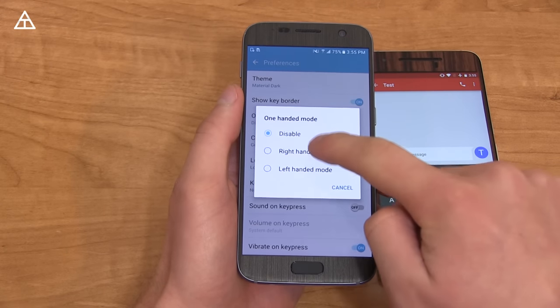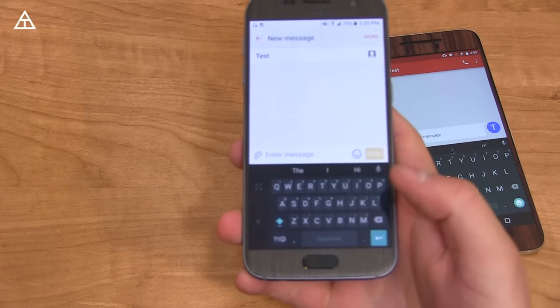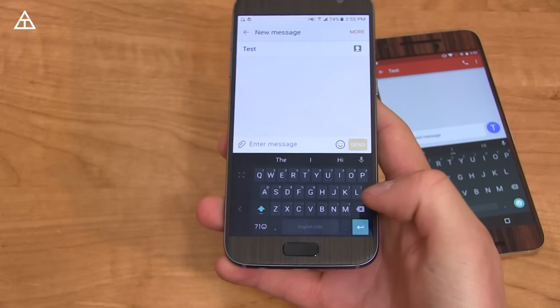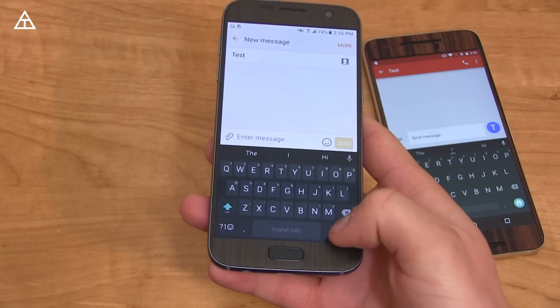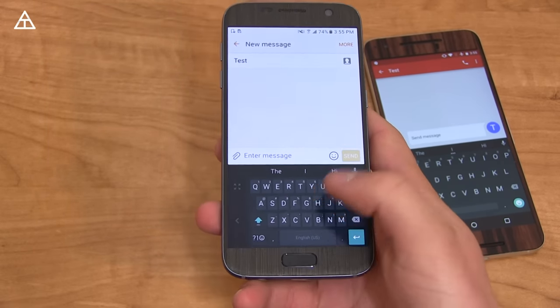One-handed mode is brand new. So let's turn that on, go back into it, and check out how much smaller and more sideways it is. You can press this arrow if you want to switch to the left side or to the right side. And to make it bigger again, you can just press that. Press and hold the Enter key and go over to this icon, and it jumps back into one-handed mode.